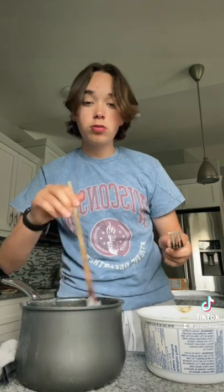Steamy. I want this to taste good, so I'm actually gonna follow the instructions. It told me to add a little bit of margarine and then about two tablespoons of milk. I think that's two tablespoons.